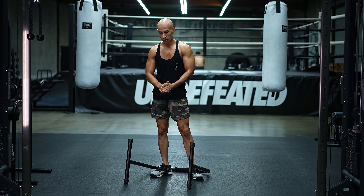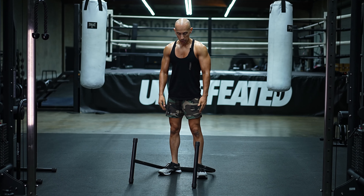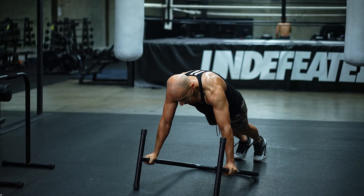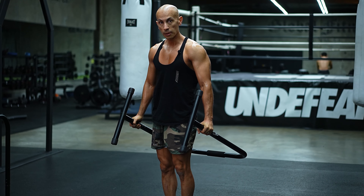We're going to finish it off with a little half burpee action. Come down, grab towards the top, kick out, come back in, then jump. We're going to do 15 total reps.